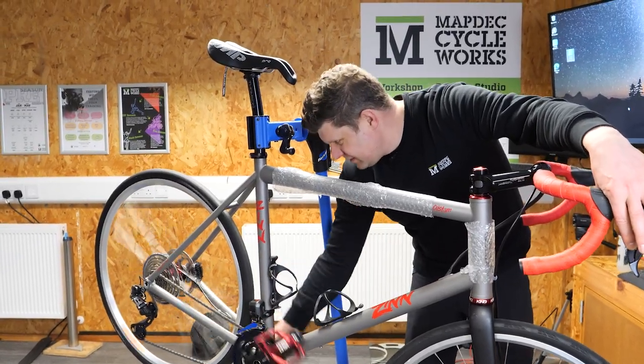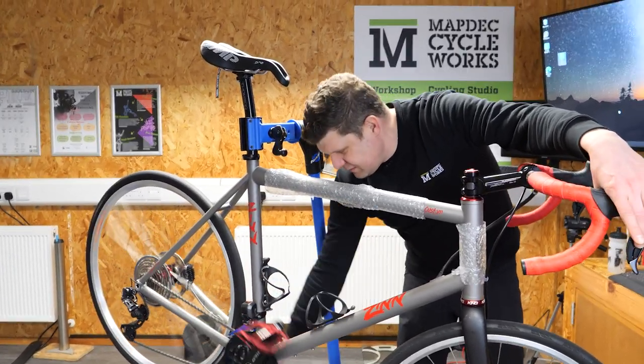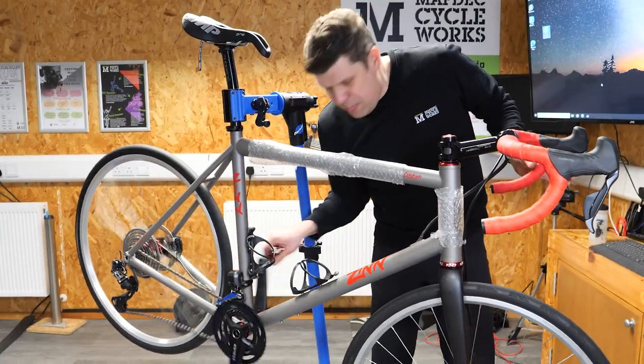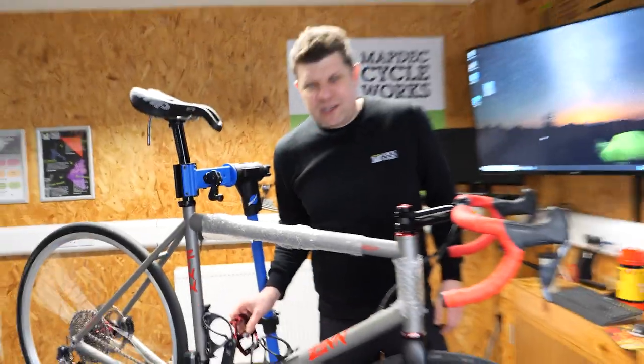That's about as custom as you can get — making it harder on the right, front shift forward. Perfect.